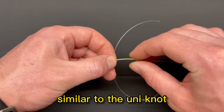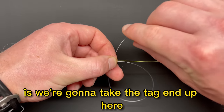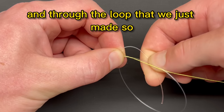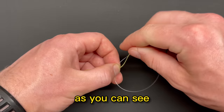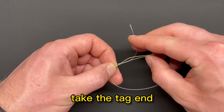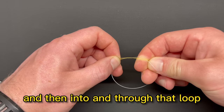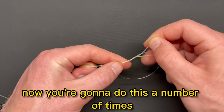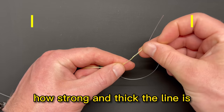Similar to the uni knot, after we've made our six, we're going to take the tag end and run it behind and through the loop that we just made. Then we're going to repeat that process a number of times — take the tag end, run it around behind, and then into and through that loop.